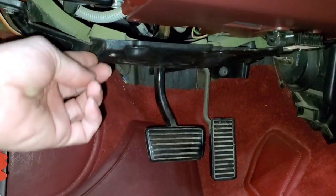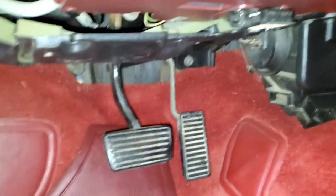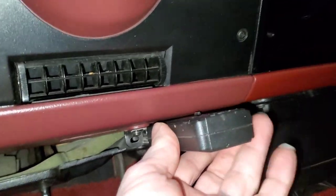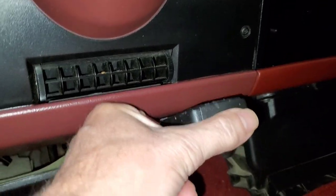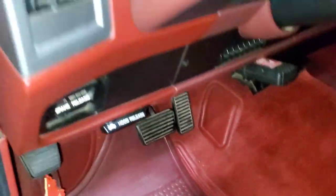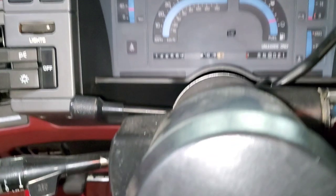Hey look, I'm missing some screws. I wonder if they fell out on the way to Carlisle. Anyway, you plug this guy in and we put the switch on the top one, whatever it was. And let's see if we can count some flashes here.